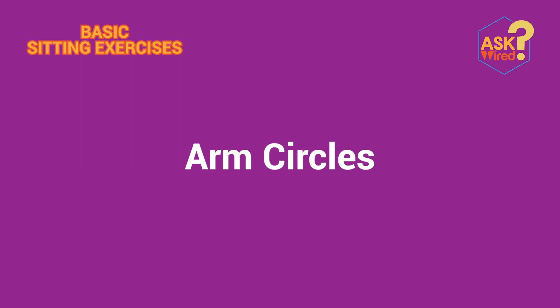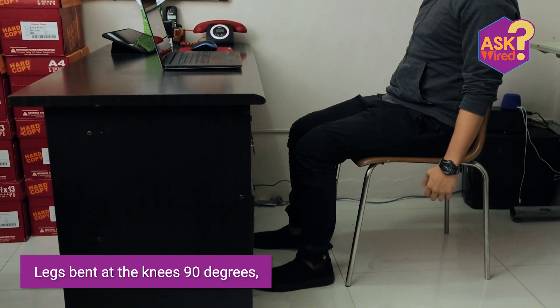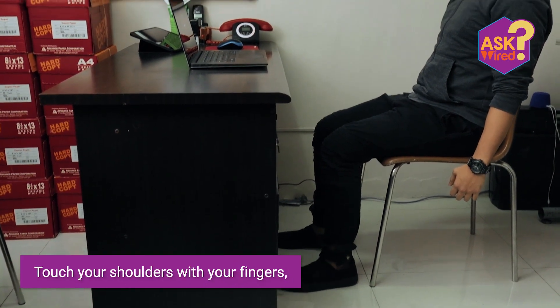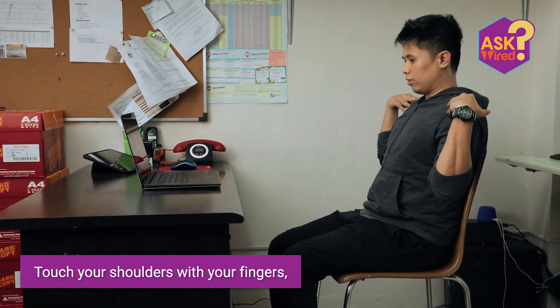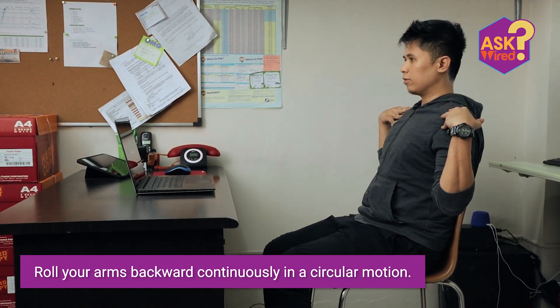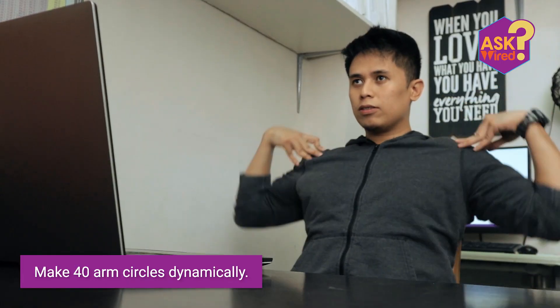First, let's do arm circles. Sit on the chair with back straight, legs bent at the knees 90 degrees, and feet planted on the floor. Touch your shoulders with your fingers and, without moving any other parts of your body, roll your arms backward continuously in a circular motion. Make 40 arm circles dynamically.